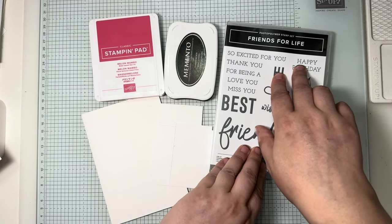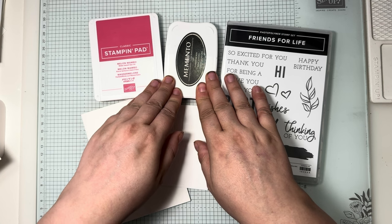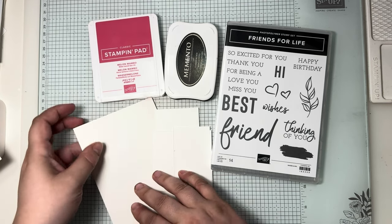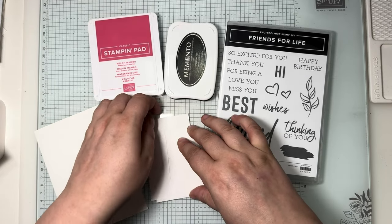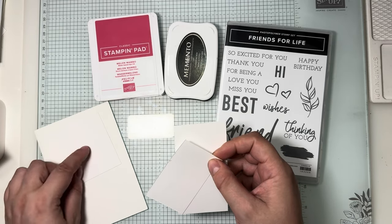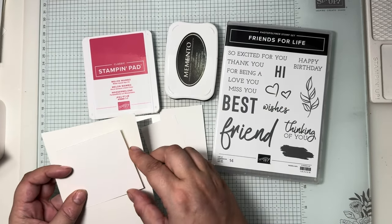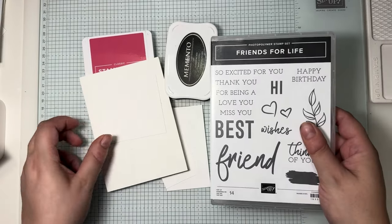If you want to craft along with me, this is what you will need: the Friends for Life stamp set, of course Memento — my trusty ink in every Simple Sunday video. The colour of choice is Melon Mambo. I'm using a thick basic white A4 for my card base, a three-by-three square for the front panel, and a couple of bits for my stamping. Pause now if you'd like to join along.